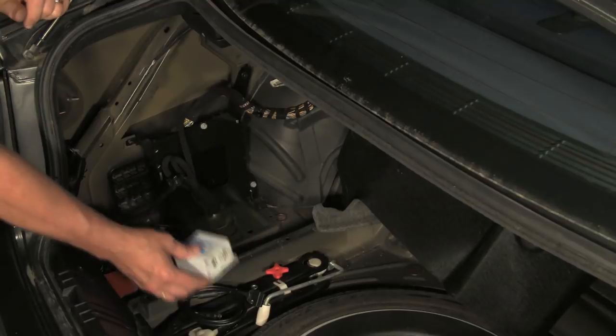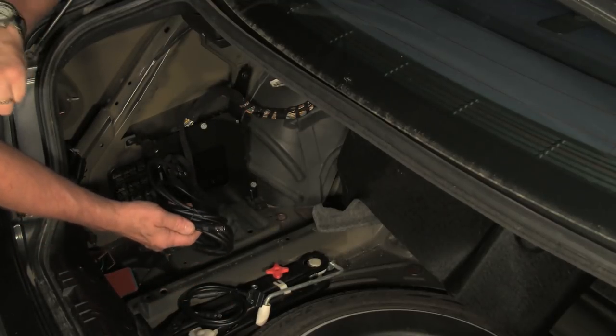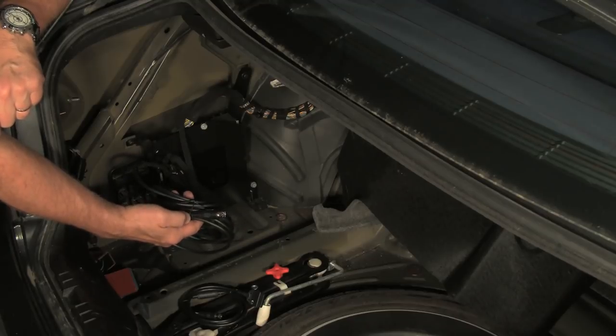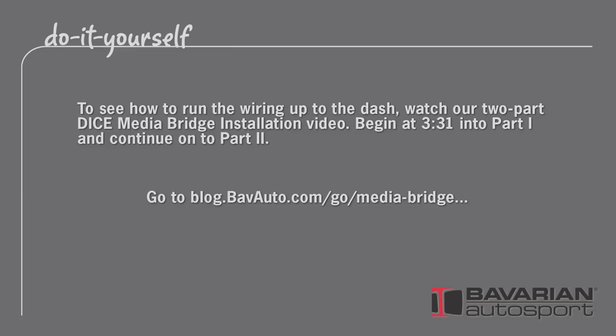So with that, we'll set this aside. The next stage is to run this cable forward. However, this vehicle actually has a different audio device on it, so we're going to refer you to our video for the installation of the DICE Media Bridge device.